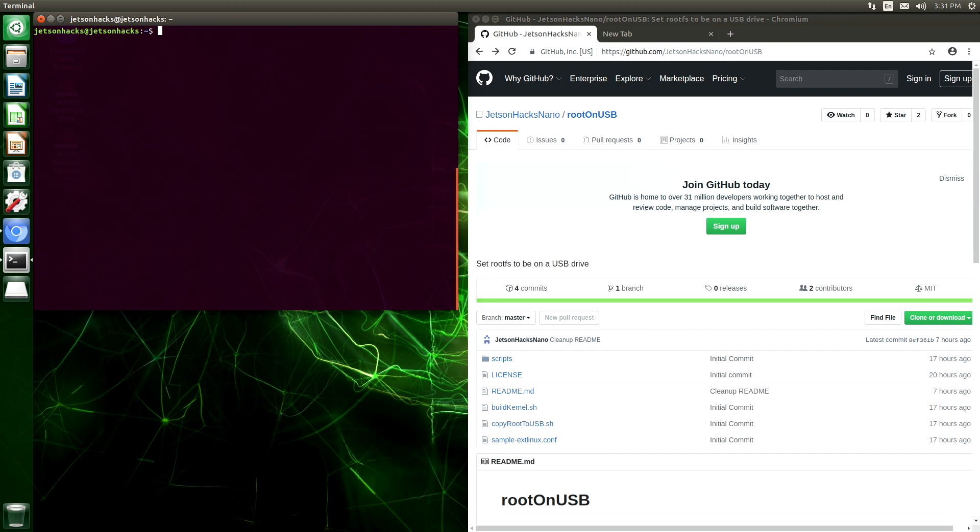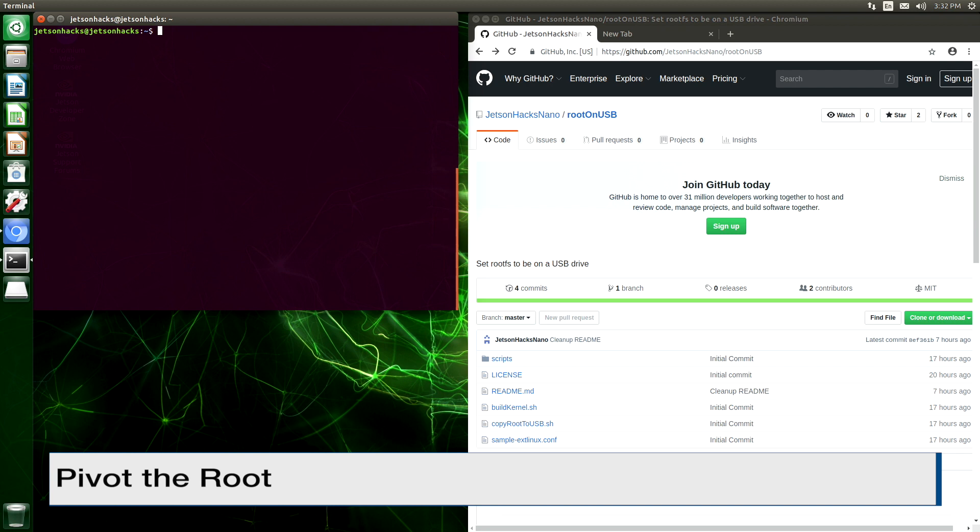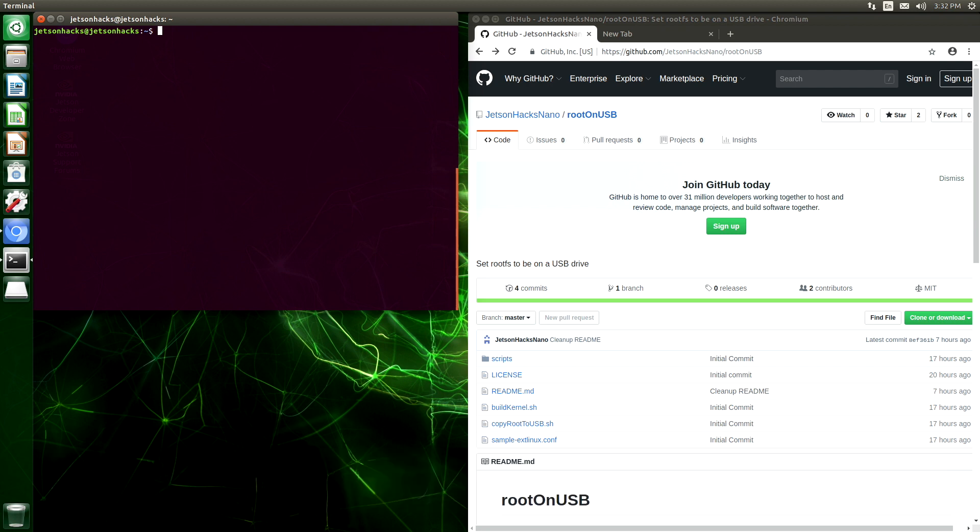Here's a little explanation of what we are going to do today. In order to run the Jetson Nano from a USB drive, we are going to do what is called pivot the root. The Jetson Nano will boot from the microSD card, and then at the end of the boot process, we'll set the root file system to the USB drive. That way, effectively everything runs from the USB drive, but we still need a microSD card to boot the machine.